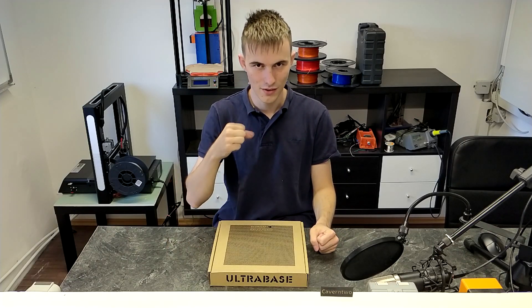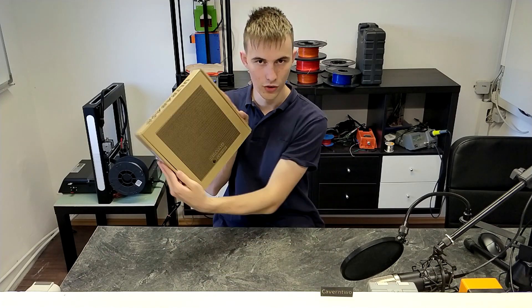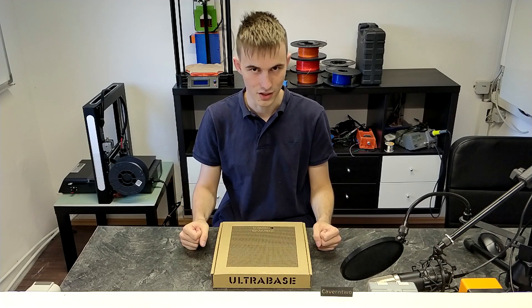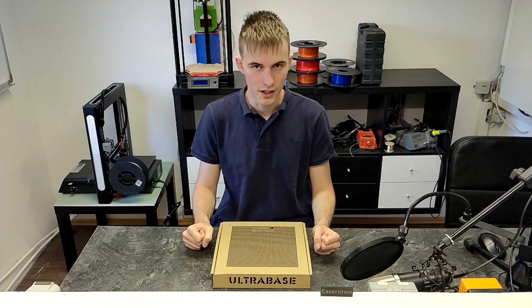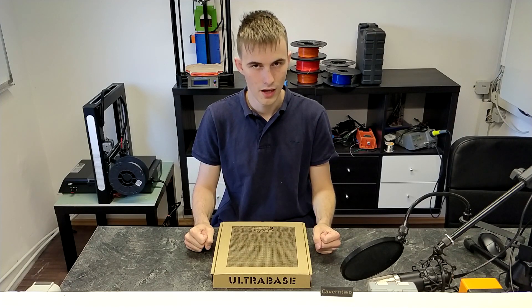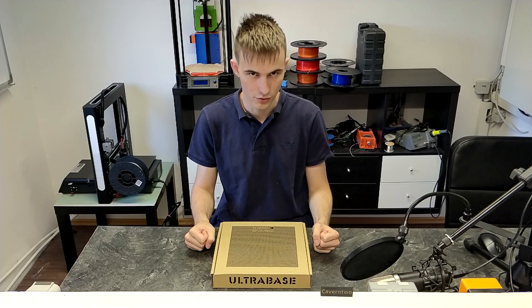Hi everybody, this is Kavanthew and in this video I'm going to show you how you can install an Anycubic Ultra Base on my Anet A8 3D printer, or basically every other machine. So first off, what is an Anycubic Ultra Base? It's a special build platform coating developed by Anycubic, first shown on their Anycubic i3mega machine, which is a very good 3D printer.